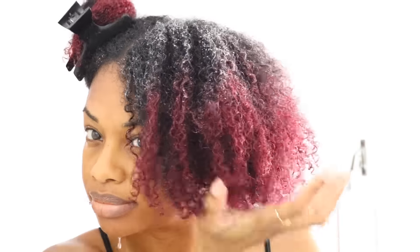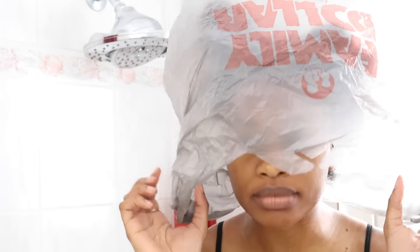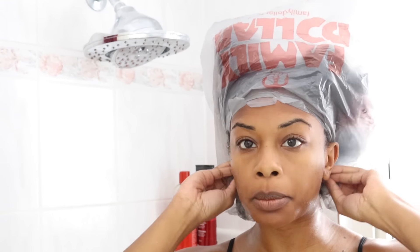I added a little bit more conditioner to the ends of my hair. Once I'm done adding conditioner, I'm going to put on a plastic bag for about five minutes while I do my skincare and shower routine.